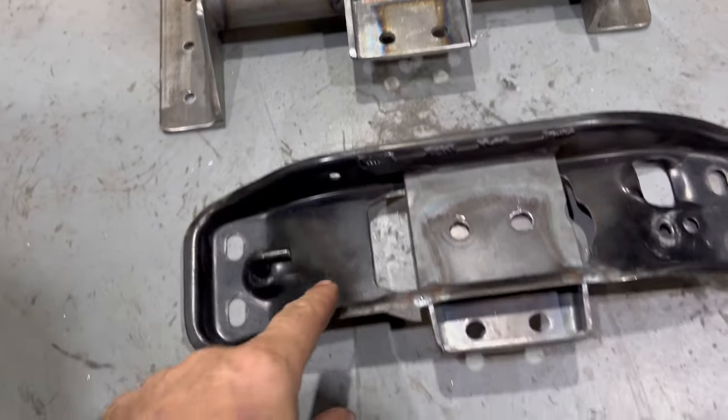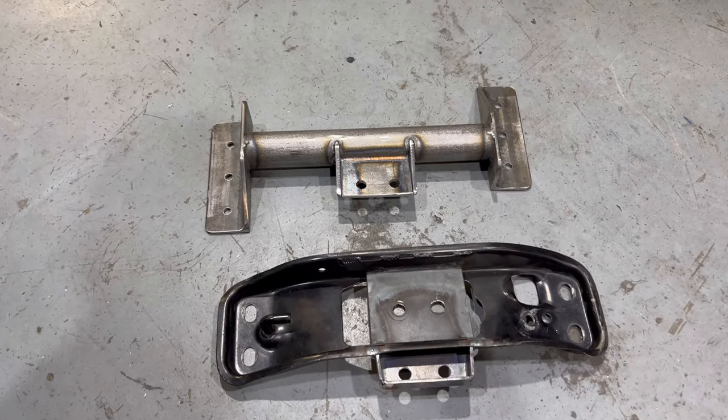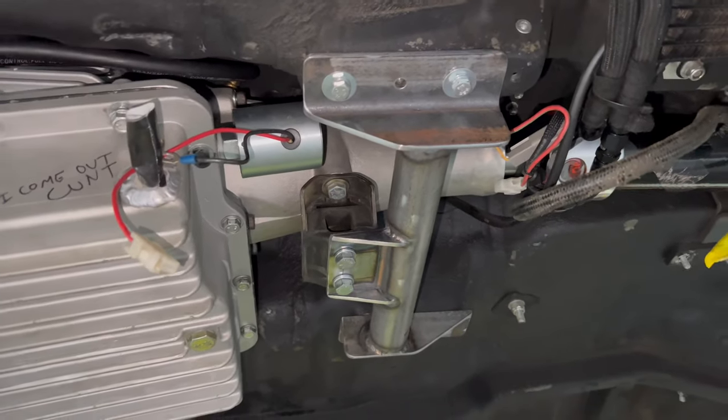So this is the one I made, this is the one Dan made for the mock-up. Well done mate, let's bolt her on. So much more room around the trans brake solenoid — well done Dan, we'll keep you on.